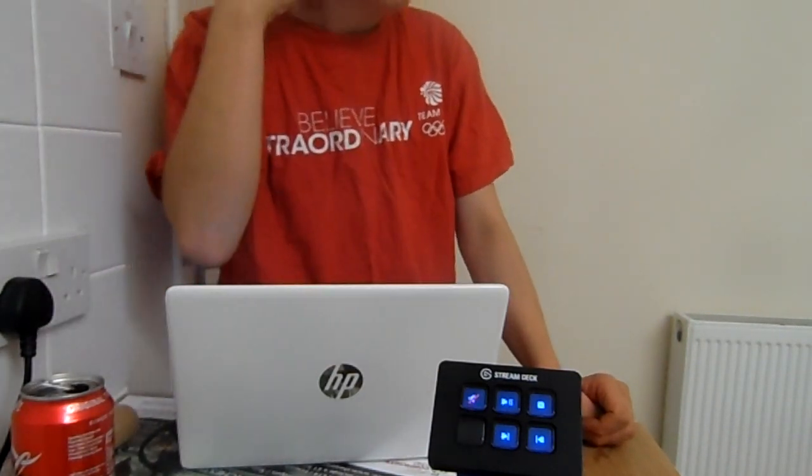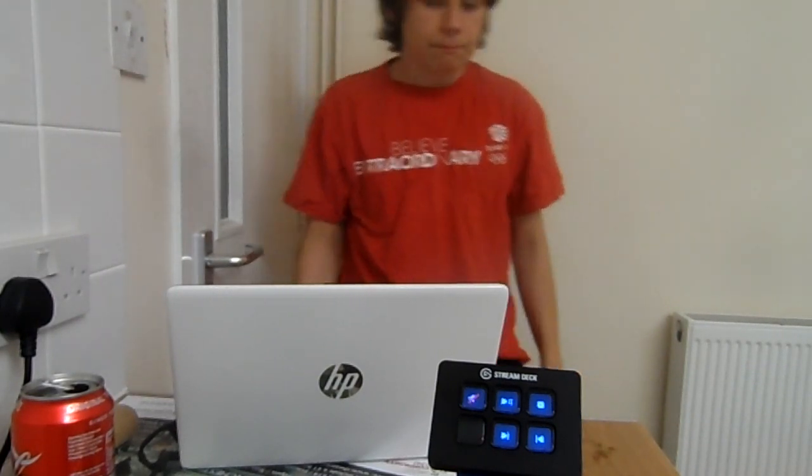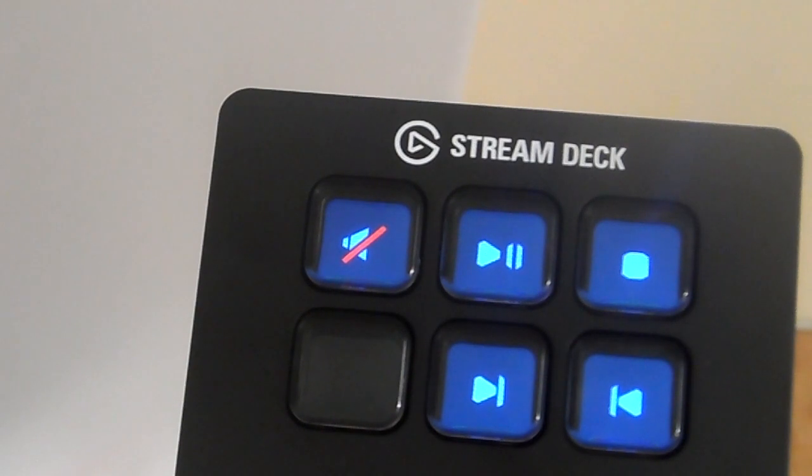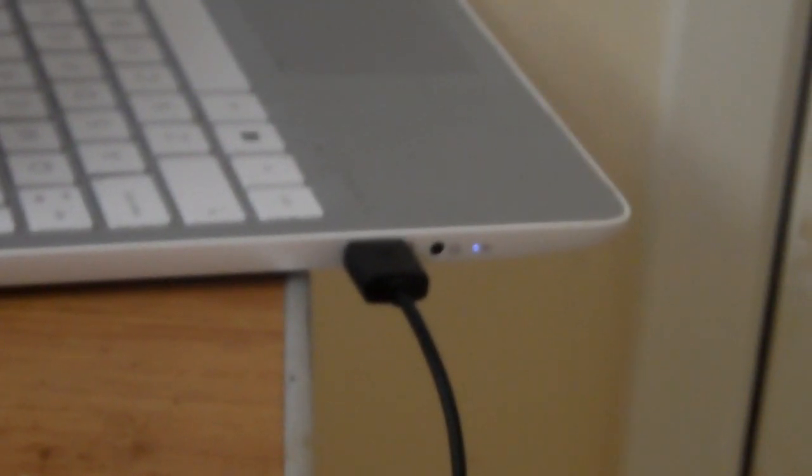The buttons are USB compatible and you can customize what you want on them. The ones we have set up include a mute button, a play and pause button, a stop button, and on the two on the bottom we have a reverse button and a forward button — as I'm mainly using it for Spotify.